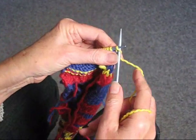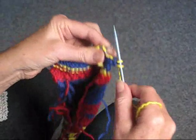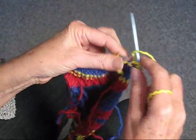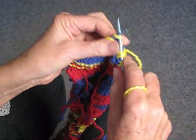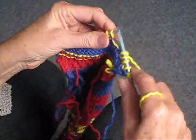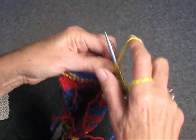We've turned the work around. We're going to do exactly the same thing: knit two the regular way, knit one through the back, and purl. Again, knit two regular, one through the back, and purl.